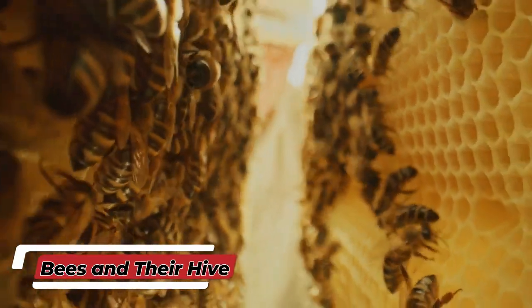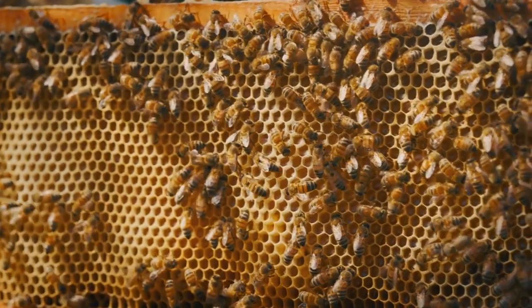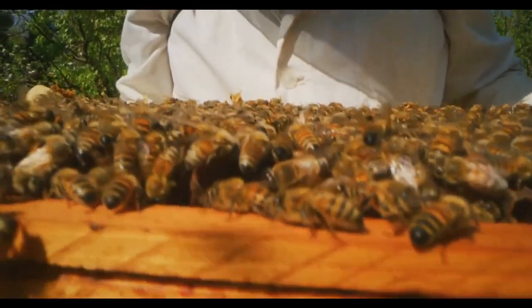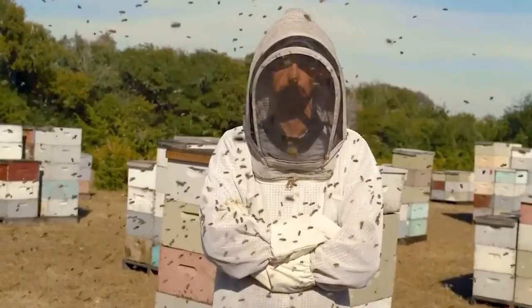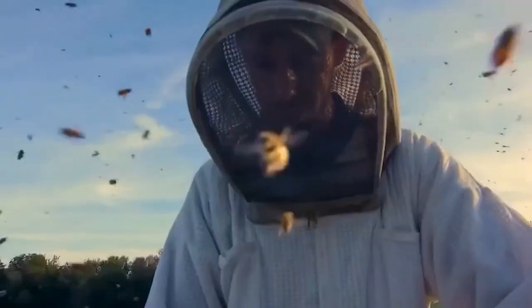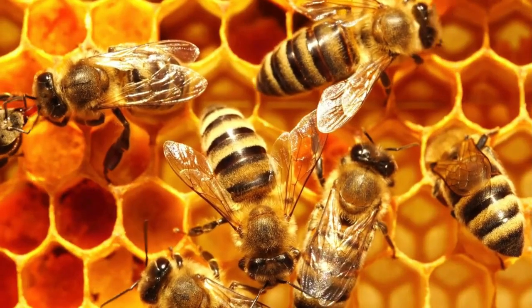Honey production begins with the bees. Bees are the true heroes behind every drop of honey. Let's take a closer look at the structure of the hive and the roles of the different types of bees that live there. Inside a hive, there are three main types of bees: the queen bee, the worker bees, and the drones.